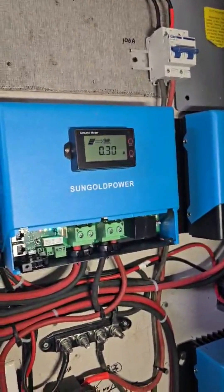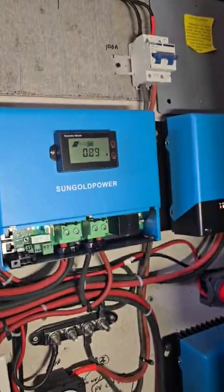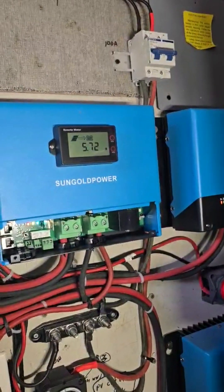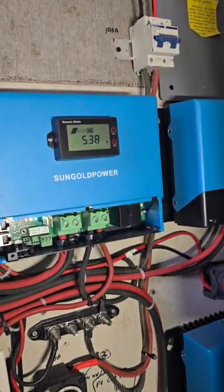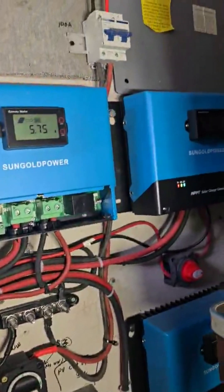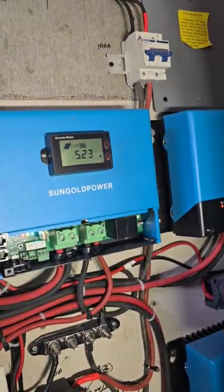Let's put it on combo — solar and water wheel together — showing 0.29 amps. So that's running off both the water wheel and the solar. Then switching back down to just solar.